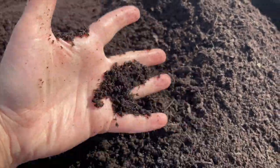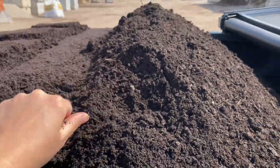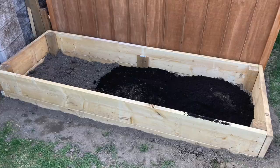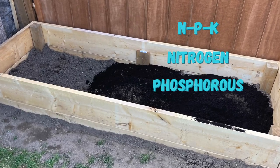I recommend filling your new garden bed with a premium quality soil mix. You want to give your new plants the best chances of growth with the right levels of nitrogen, phosphorus, and potassium.